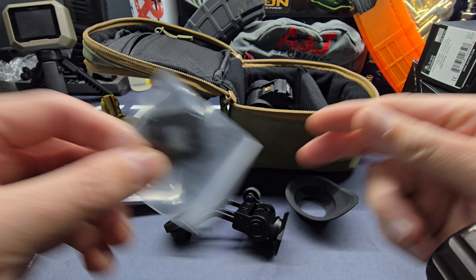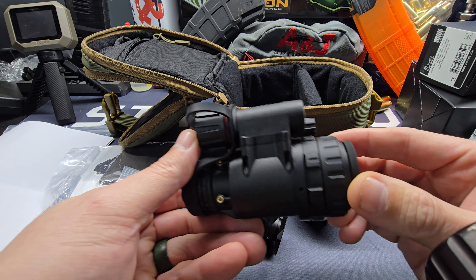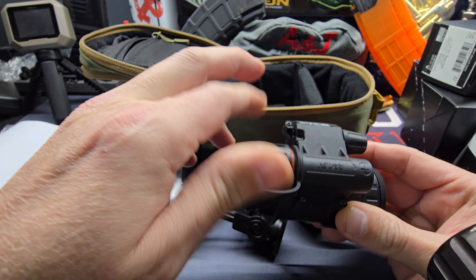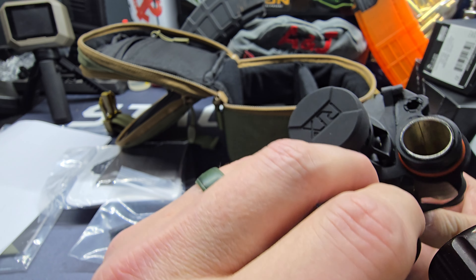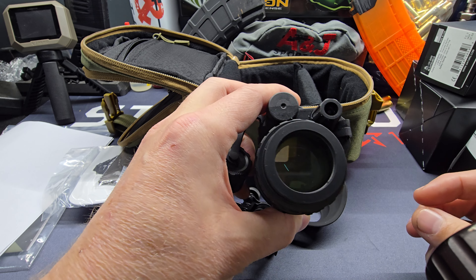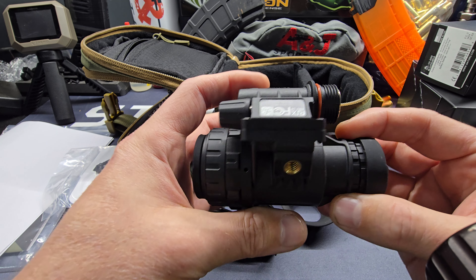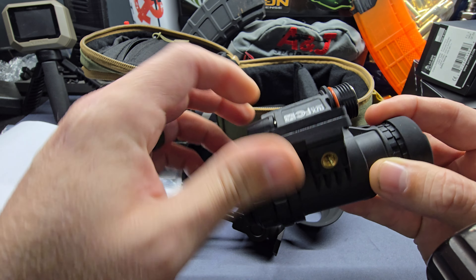Another mount, and then we have the unit itself. This is powered off of a AA battery. I think the upgraded unit can use AA or CR123 — pretty cool, pretty slick. I'm just learning about it here for the first time checking it out.